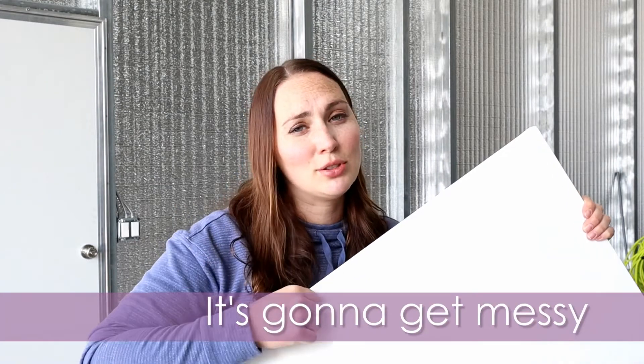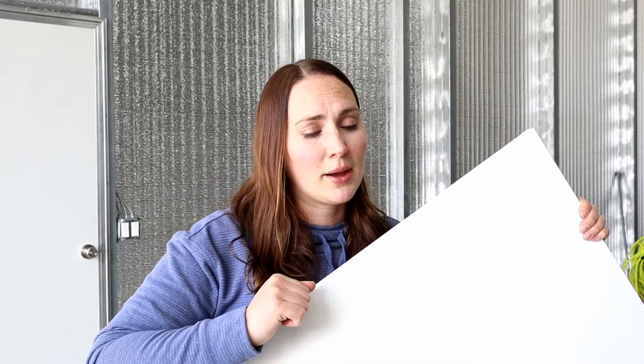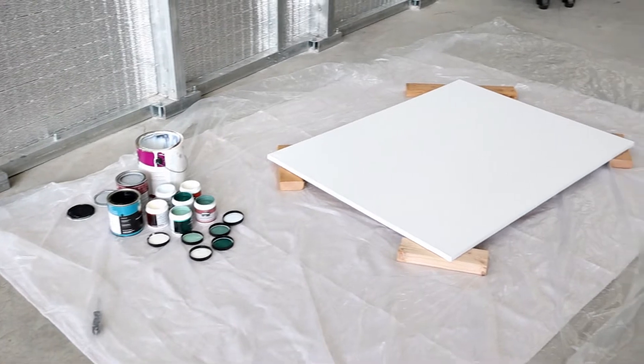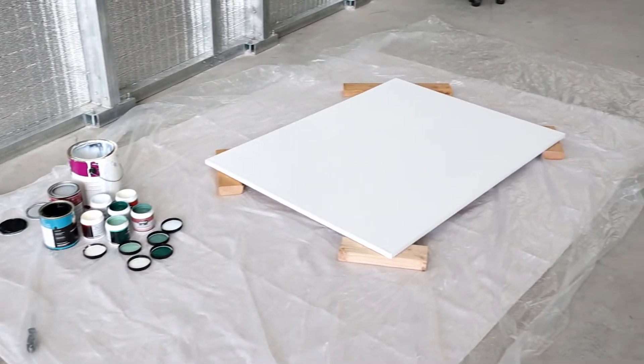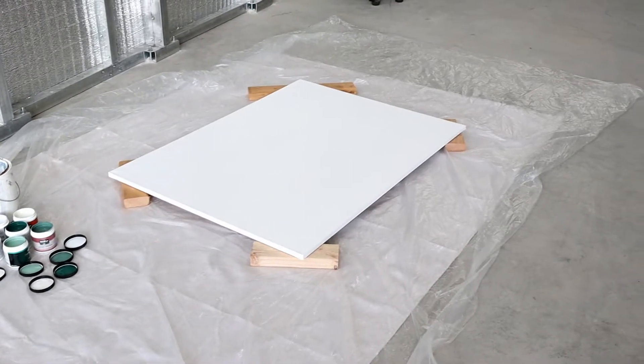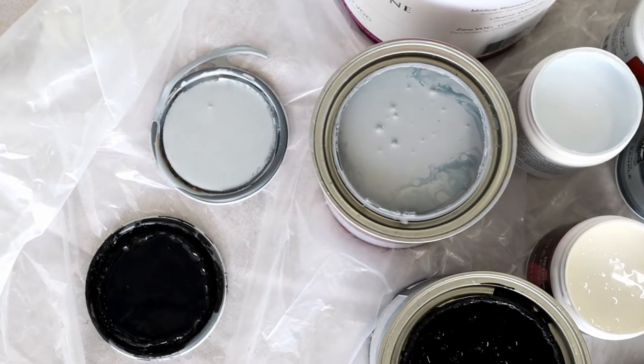So after you've prepped your canvas, you want to lay down a drop cloth on the ground, possibly some plastic — I did both. I'm just using 2x4s to set my canvas on top of once I lay it down while I pour the paint on it, then I'm going to tip it back and forth, move it around a little bit, and lay it back on the 2x4s to let it dry. I have a drop cloth laid down, plastic over the top, and my 2x4s where all the corners of the canvas are going to touch.